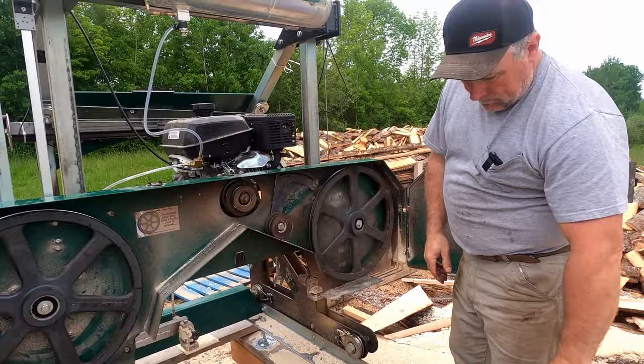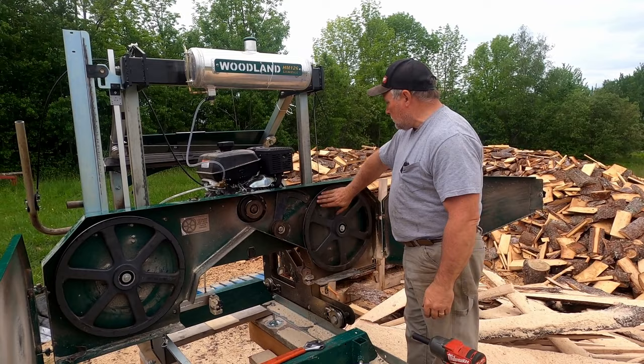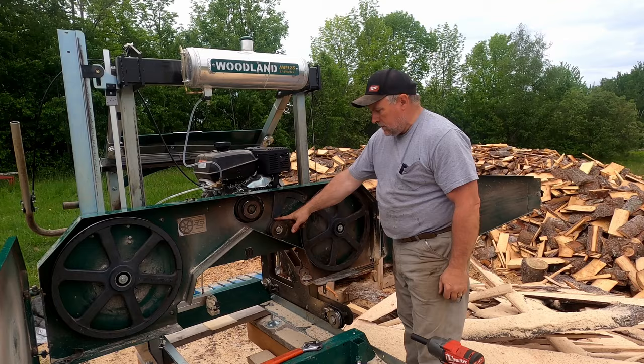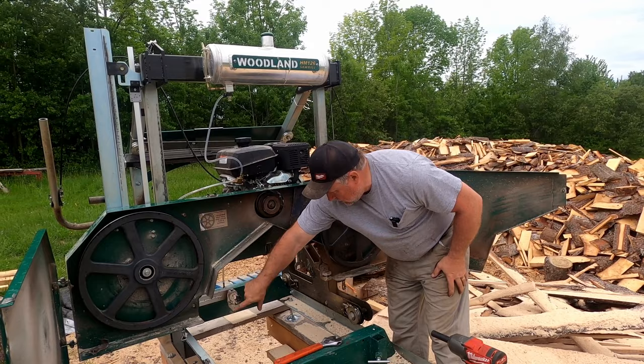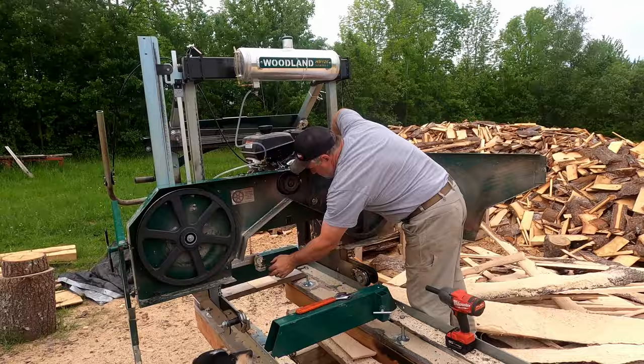That's how simple it is to replace the bearings. Now while you've got it apart, I like to clean my idler pulley, check on everything else, clean off the sawdust, and make sure the guide roller guard pulleys are fine — I just replaced those yesterday so they're perfectly fine. Just check everything to make sure it's all working good.